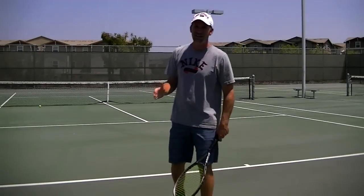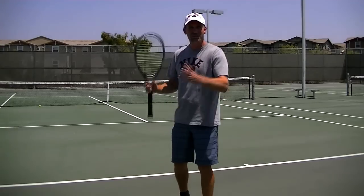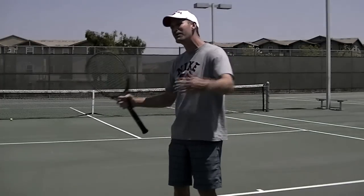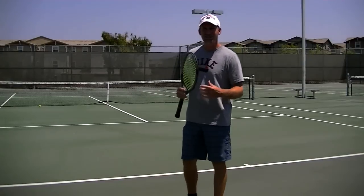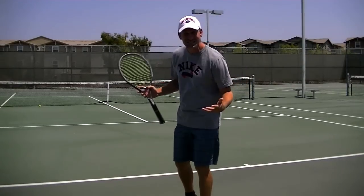When you hit that ball in the net, don't get frustrated. People just get too upset with the result — oh, that was in the net, oh, that was out. When coaches see that, they think, oh my gosh, did you see what you just did there? You hit it in the net, but there was tons of spin on that ball.